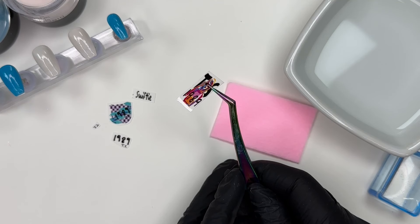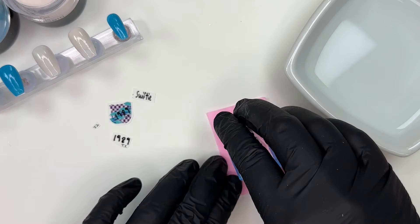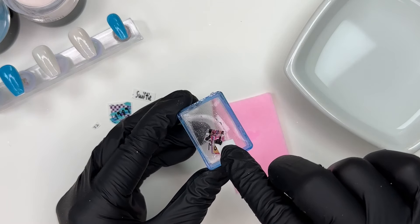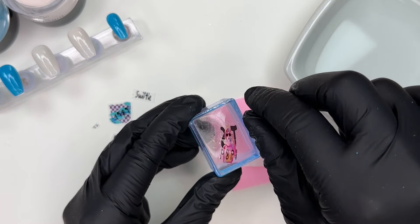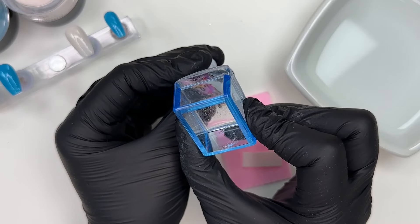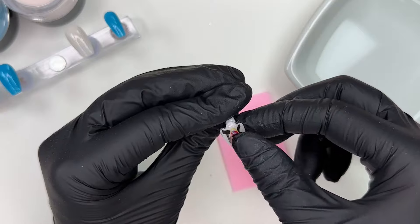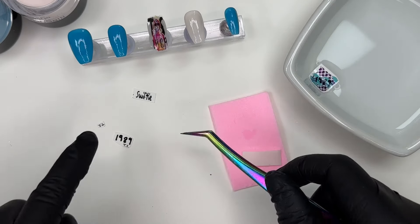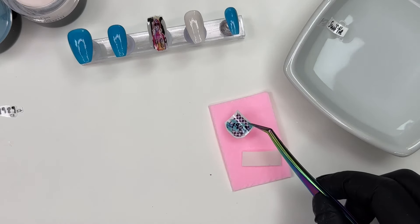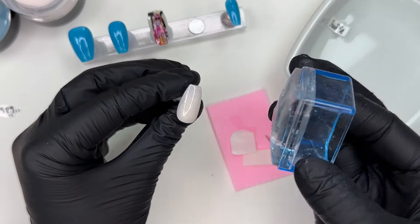You can see what this mani looks like before decals — the powders and the colors are beautiful. Now we're going into these 1989 decals. Of course we had to do a middle nail with Taylor in the 1989. I love this one — it's kind of like the opening scene of the intro where she has that bob cut and sunglasses. My decal folded over a little and I'm just gently straightening it out. I like to use a jelly stamper so I can get the decal exactly where I want it on the nail, then gently press to adhere it. I'm placing the decals in room temperature water for about 15 seconds.